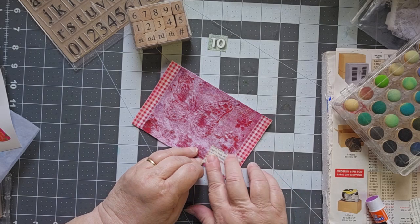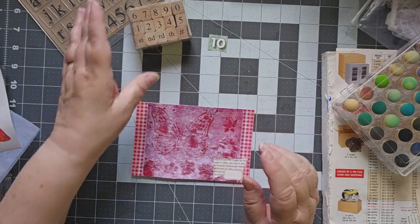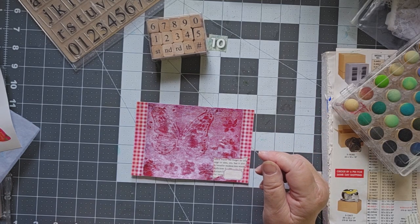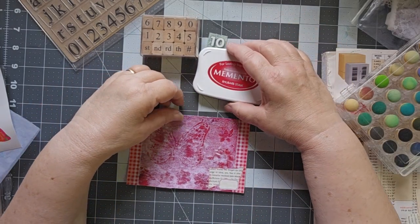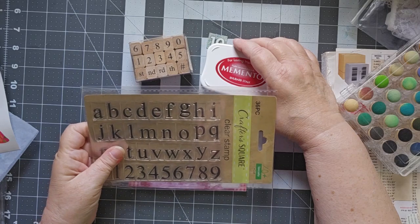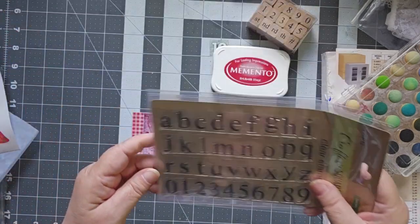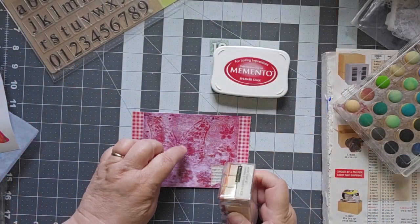Now I need my number. I was thinking my number in black but I almost think I want to stick with the rhubarb. If I'm sticking with rhubarb I've got to go with the smaller numbers, because the bigger numbers will be way off — today is the 10th and I need two numbers. Actually, I want the big numbers — big number one and zero — because then that becomes the focus.